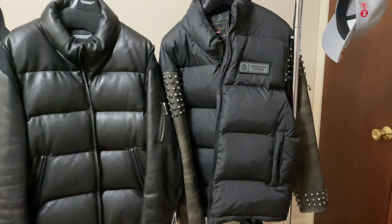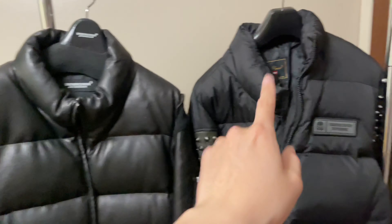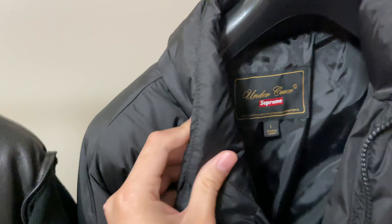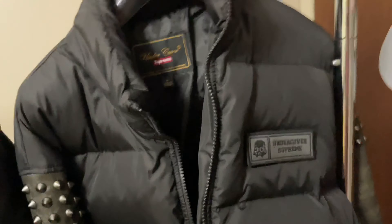The sleeve length is longer on the large and the chest width is way bigger too. With the medium I really couldn't fit a hoodie inside, but with this large I think I can layer a hoodie inside in the wintertime.